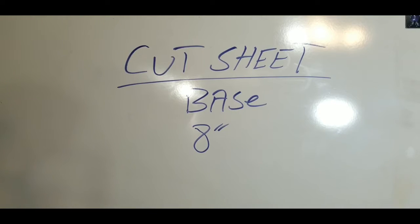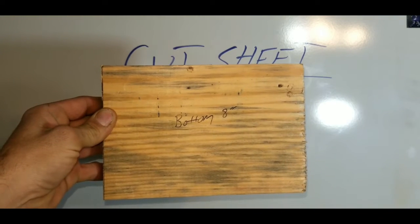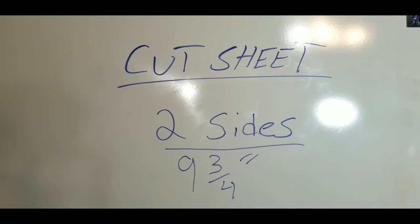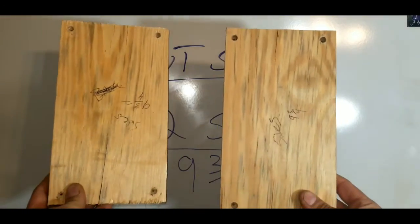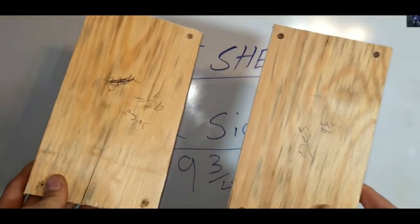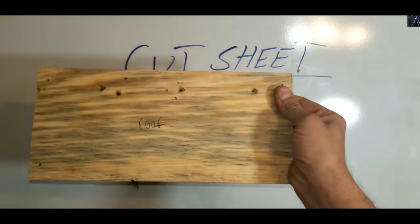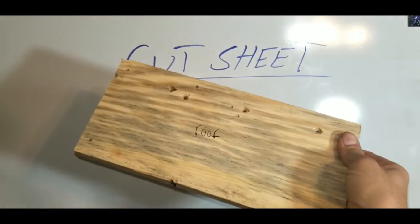Our first cut is our base — you need to cut out a piece that is 8 inches. For the next cut you need to cut out 2 pieces at 9¾ inches, and those will be your 2 side pieces. Now we're going to cut out roof number 1 — you need to cut that out at 12 inches, and that'll be roof number 1.